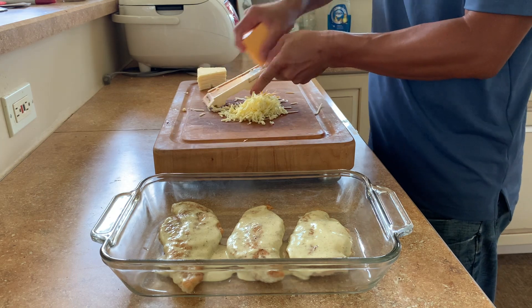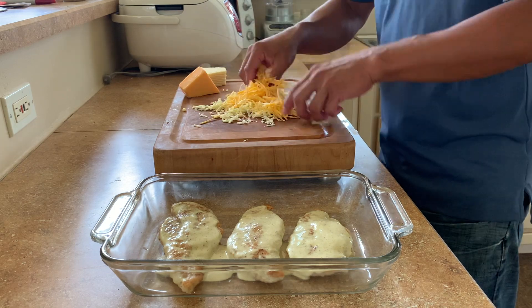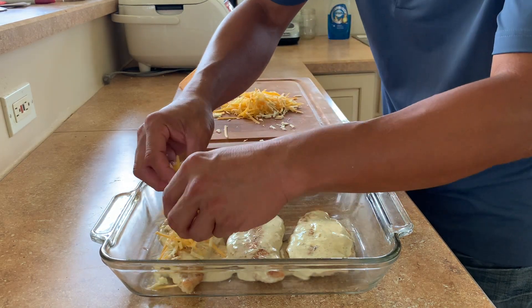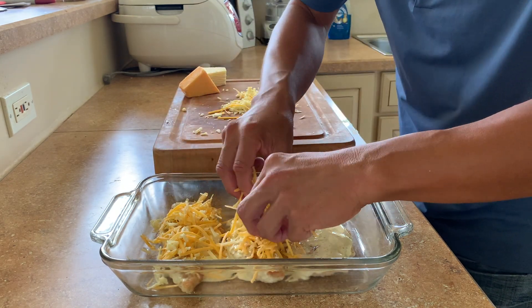A little bit more here, a little orange. I'm just going to mix them up and top each breast with a good amount of cheese.